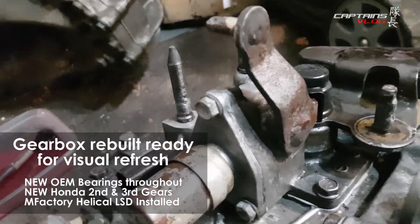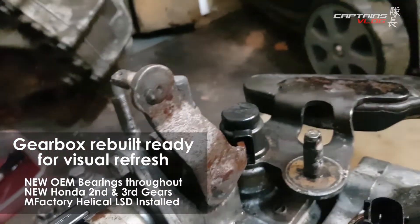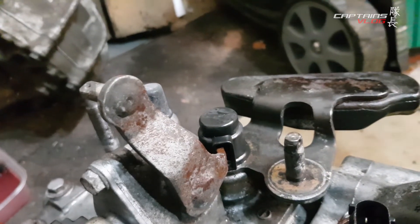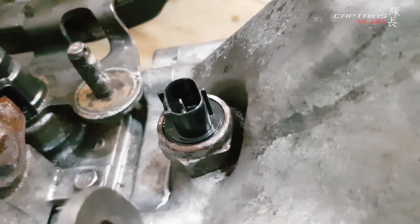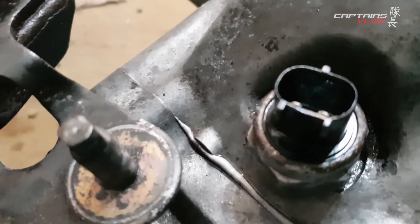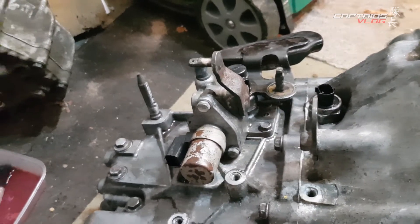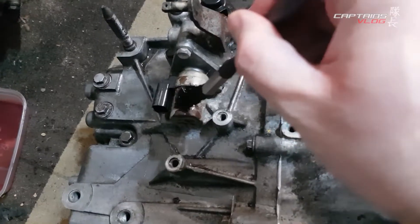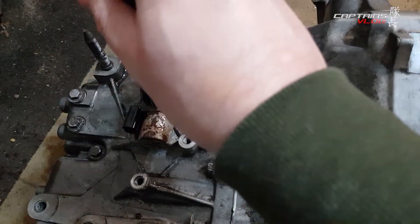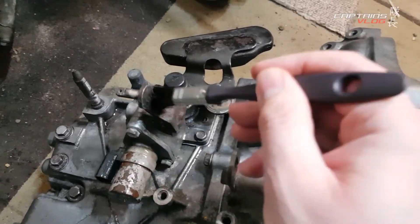This is a brush-on rust converter - you brush it on, leave it a few minutes, and then agitate it a bit more with a brush. That was really rusted out but it's coming back quite nicely. You brush the solution on and just give it a little brush to agitate it into the rustiness.